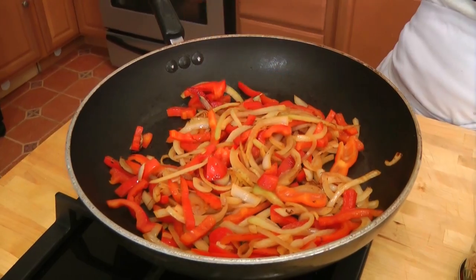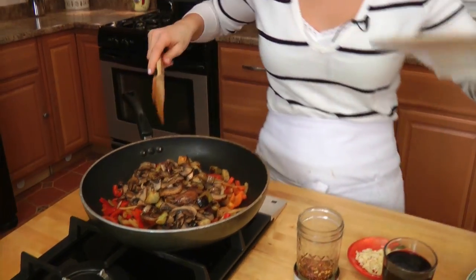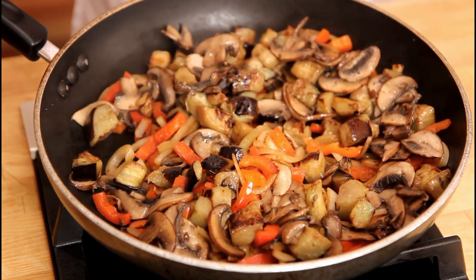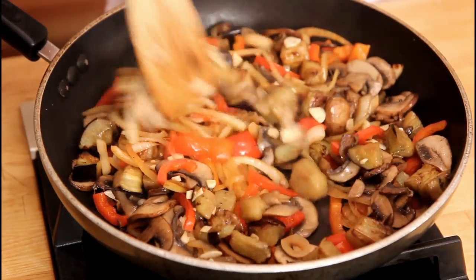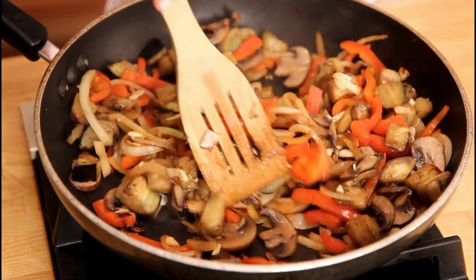Okay, it looks great. So now to this I'm going to add back in the veggies that we browned off in batches. I'm also going to put in my fresh garlic now, instead of with all the rest of the veggies, because I want the garlic to cook for like a minute and no longer, because I don't want it to burn — otherwise it becomes bitter. So this is just going to cook for about a minute, or until that raw garlic scent has gone away.